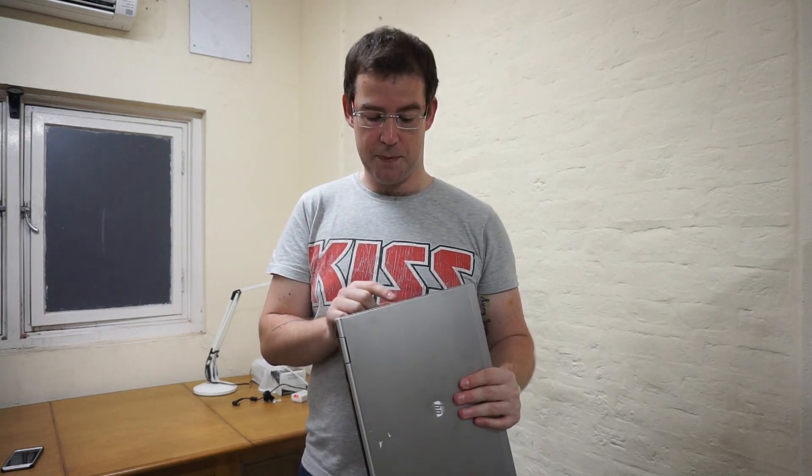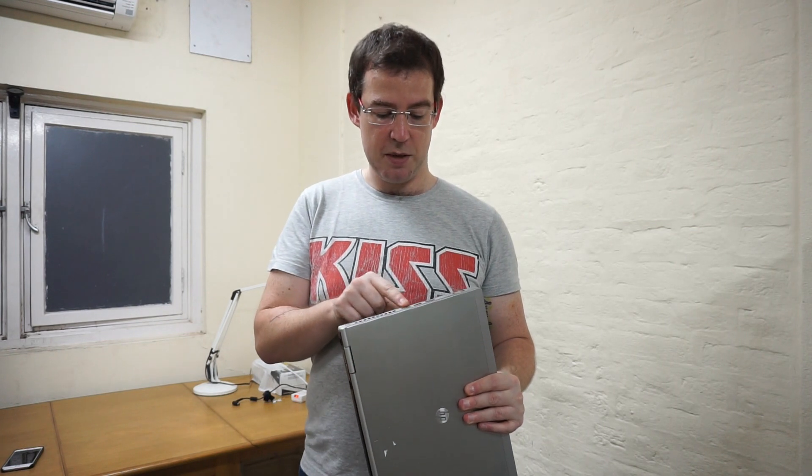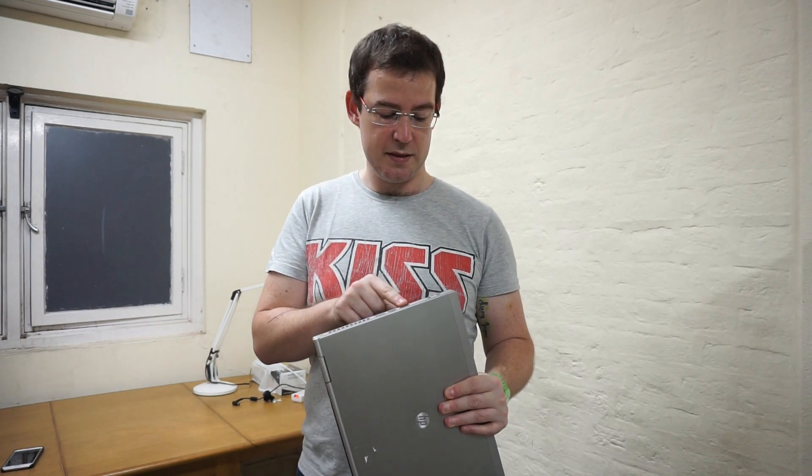Let's just go through the machine quickly. As a business machine it had quite a lot of IO on it — you've got a DVD writer by default, SuperSpeed USB 3, SD card slot, and FireWire. On the other side you've got your main exhaust for your processor, a DisplayPort, USB 2, eSATA, and headphone and microphone slots.